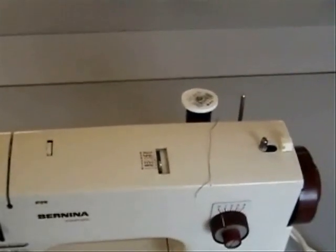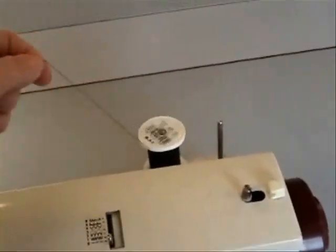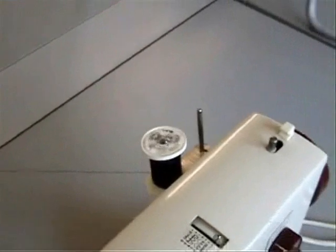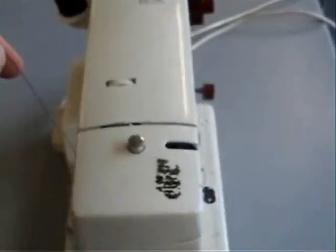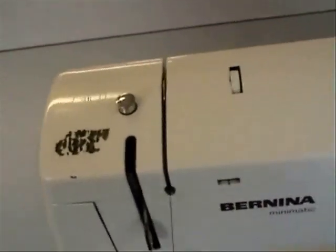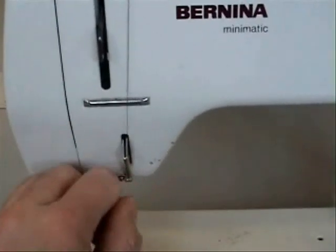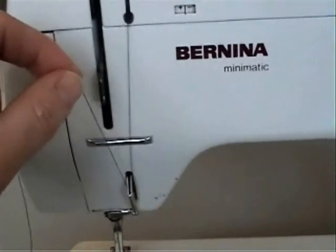To thread up the top, take your reel of thread and put it on one of the spools. It should unwind very easily and smoothly when you tug a little on the end of the thread. Pull it along the back and hook it on the first metal loop here. Bring it over the top of the machine through the channel here.